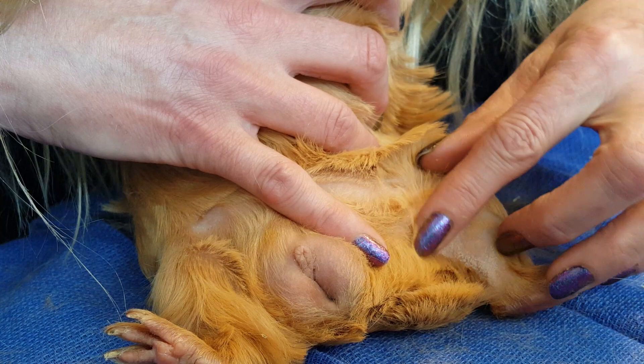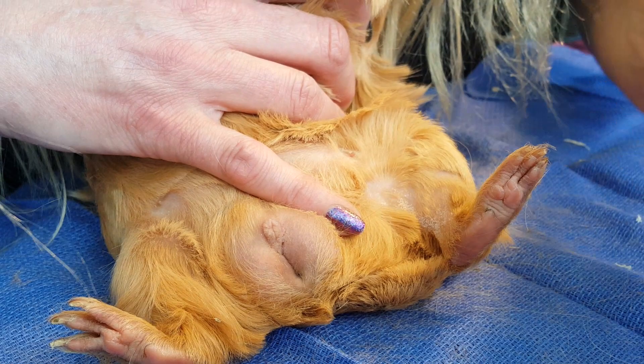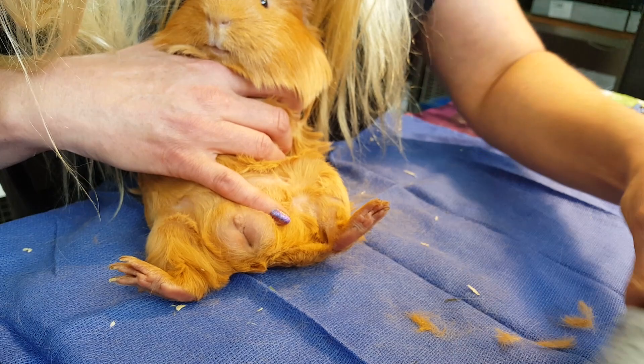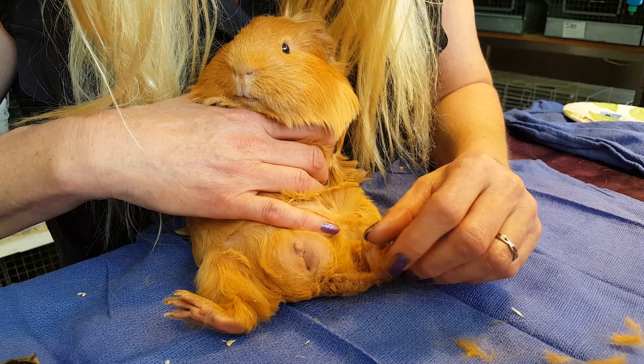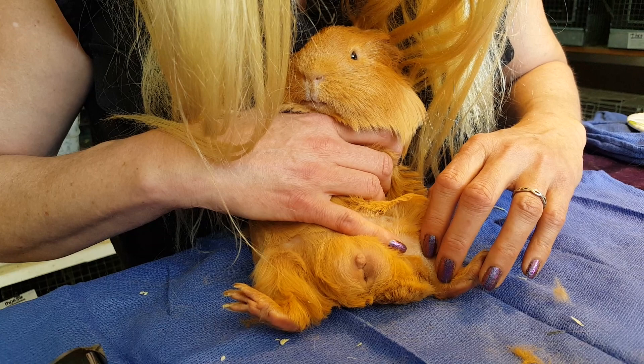Ivermectin will take care of this. This is an injectable ivermectin, but actually you can use a horse wormer paste that contains ivermectin — you can just get it on Amazon — and you use a pea-sized amount in the mouth. You can use that same stuff for mange as well and as a preventative.